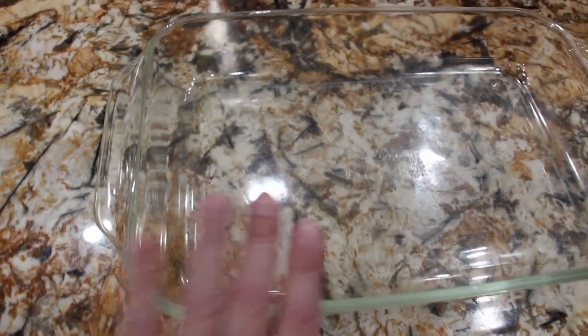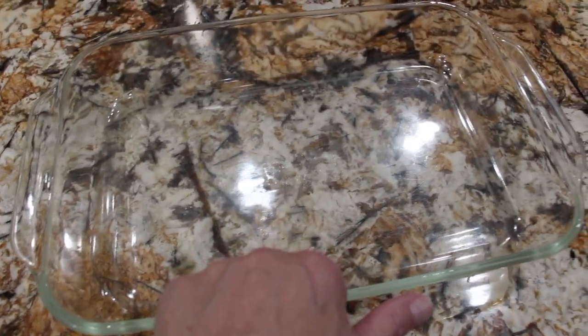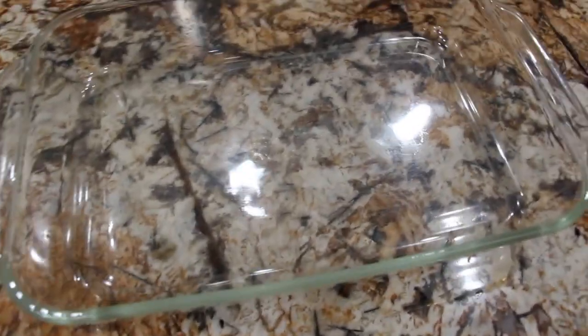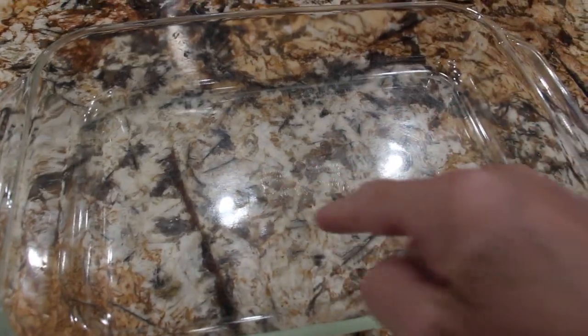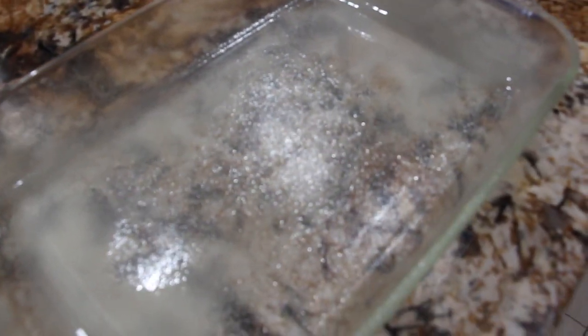I have a 13 by 9 baking dish. I'll spray the bottom of my baking dish with some cooking spray. Then I'll place some graham crackers on top. I coated my baking dish with cooking spray, so now I'll line it with the graham crackers.